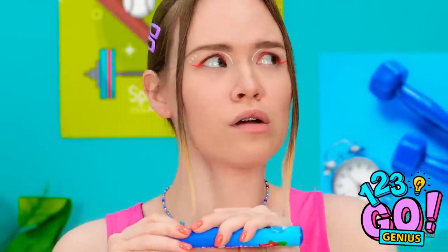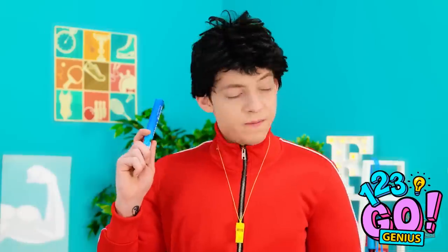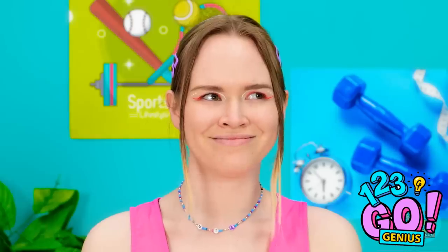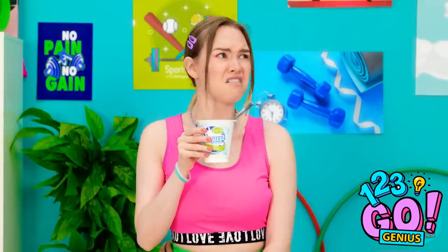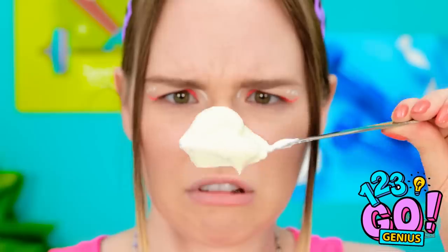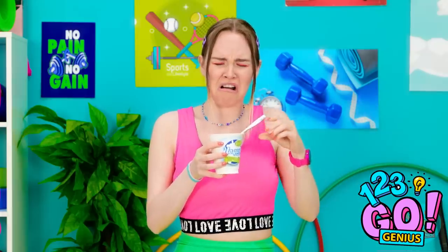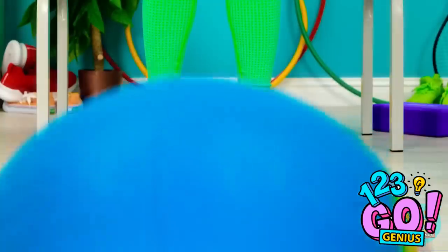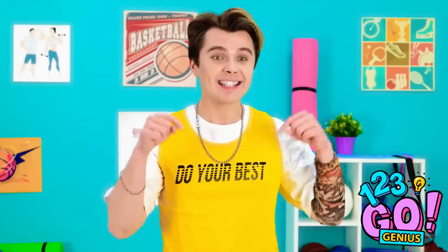Uh oh. Hand it over. Take it. I'm disappointed. I need an ice cream break. What the? How? You can't fool me. There's no way I'm eating this. Gross. I just want a treat! Where did that come from? That's so weird. It can make ice cream!